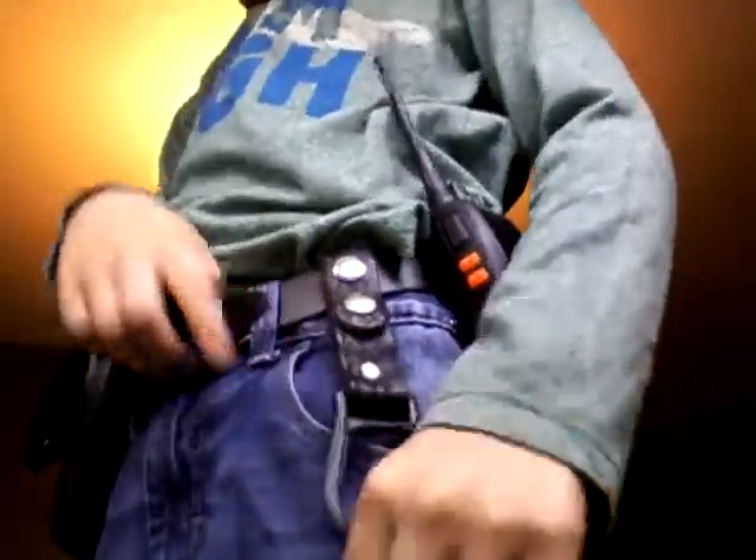Finally, at the very front, I've got a Maglite holder. I'll be right back with the firearms.